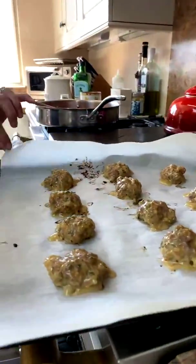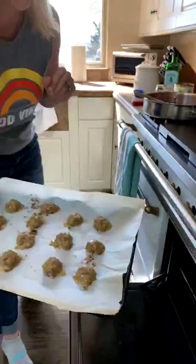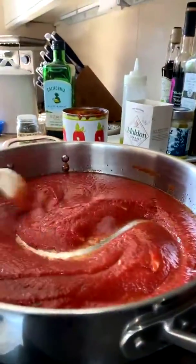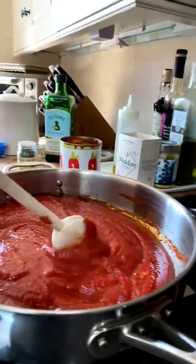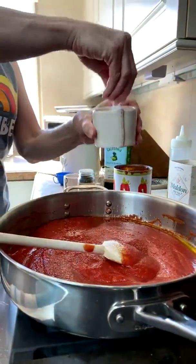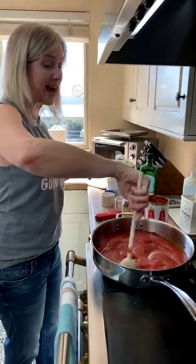The meatballs are browning nicely — they're going to be so good. Set them aside and give them a little more time. Alexa, set timer for three minutes. Add a little pinch of salt and a little bit of pepper to the sauce. If you want it spicy, add a little bit of red pepper flakes. If you want to make it creamy, you can add some cream — if the tomatoes taste a little too pungent, cream really mellows it out.